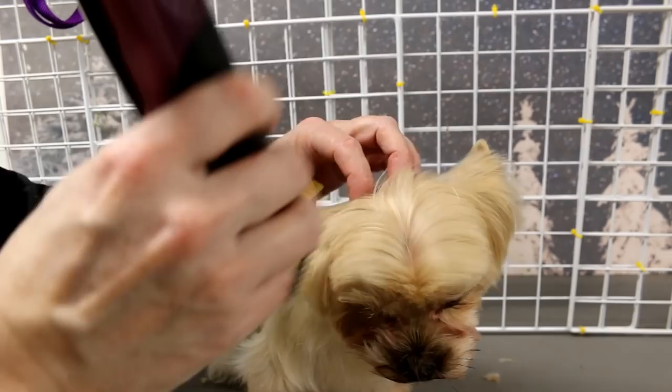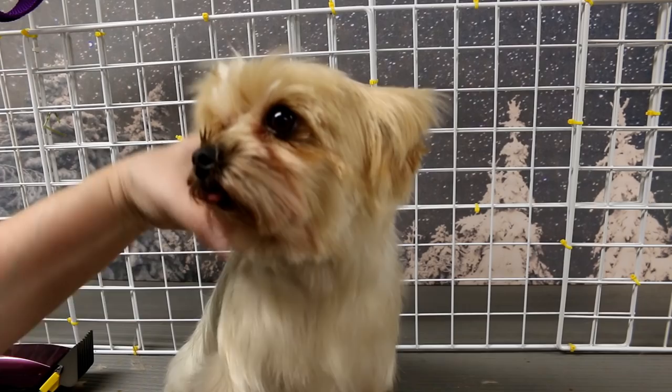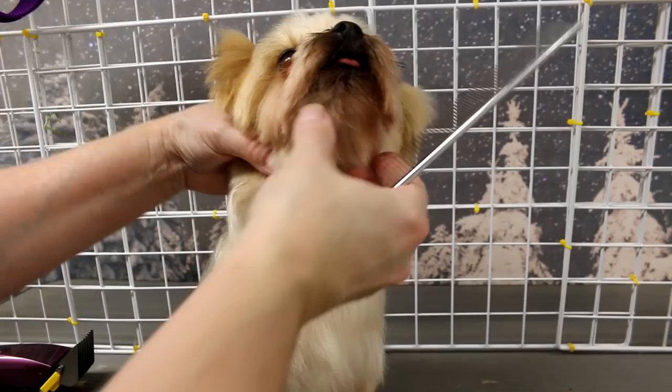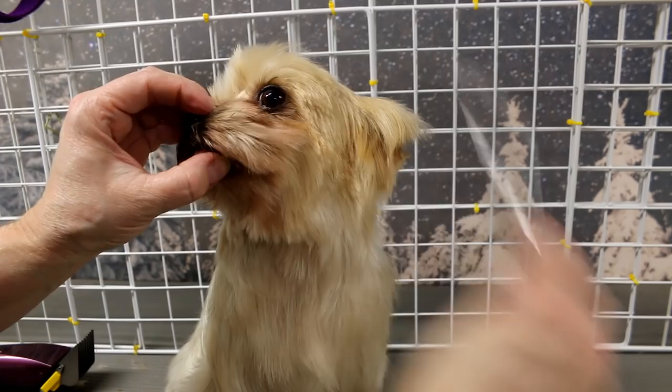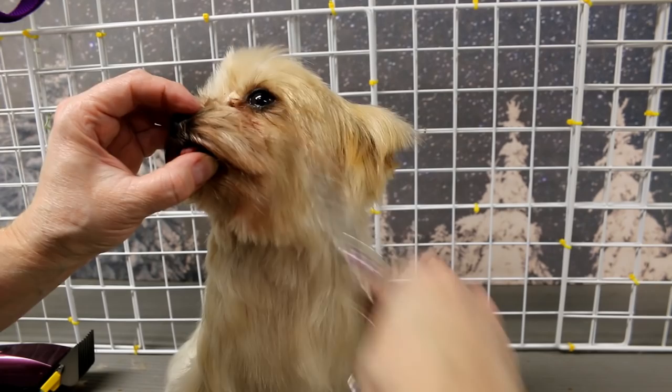I'm going to use scissors for the rest. I'm just going to tidy up the hair on top of the nose that's sticking right up. His hair tends to grow upwards into the eyes. So what I do is comb it in the direction it grows and then clip it, because as soon as he goes home and lays down, he stands up and the hair is just covering the eyes — that's why the owner cuts the hair there. I comb it into the direction it sticks up and I cut it.